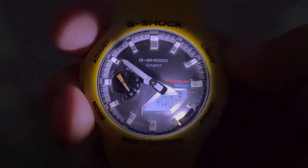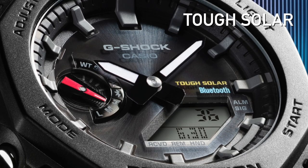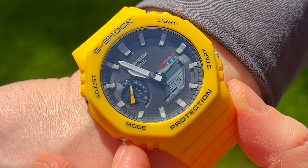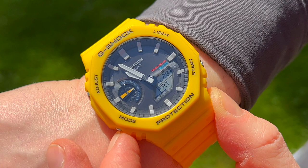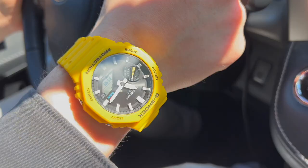The new GA-B2100 adds Tough Solar to the equation. This alone will be a reason to upgrade for many people, as you no longer have to worry about changing your battery or running out of charge, as long as you don't keep this thing in the dark for months at a time. Compared to other tough solar models where the solar panel is apparent, you really can't see exactly where the tough solar lives on this dial. At the corners of the watch, you find four metal pushers to control everything.